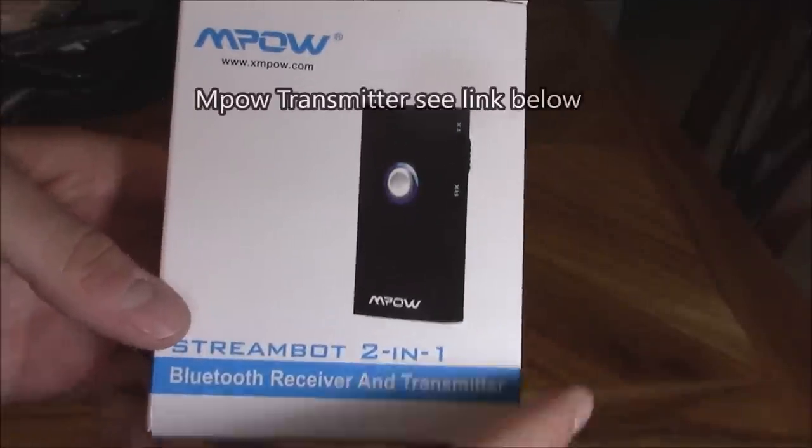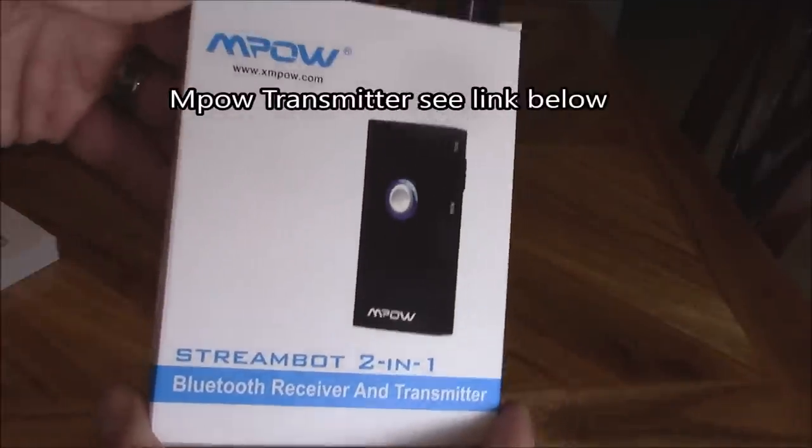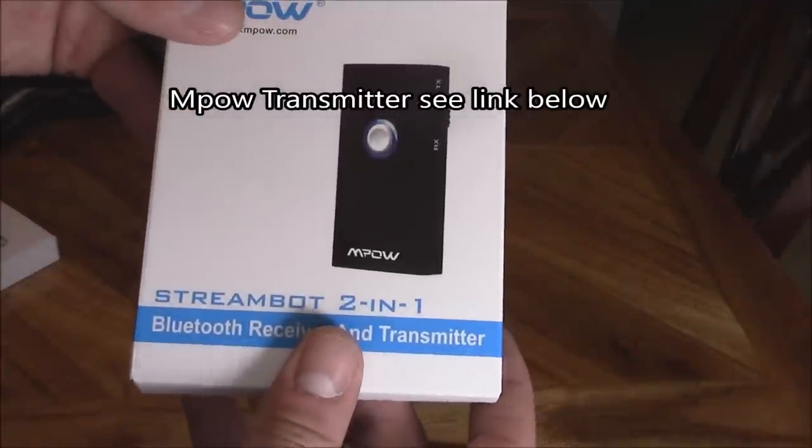This is how to connect your Bluetooth headset to your TV or surround sound system with a simple small device like this one.